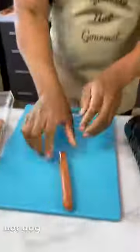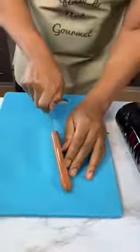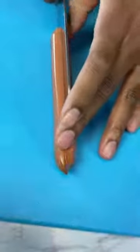Guys, get yourself a hot dog. Slap it down. Grab yourself a sharp knife. Come to your hot dog and say, hey, let me cut you in two, but do it equally, okay? You want to be fair and balanced with this one. Nice and equal.